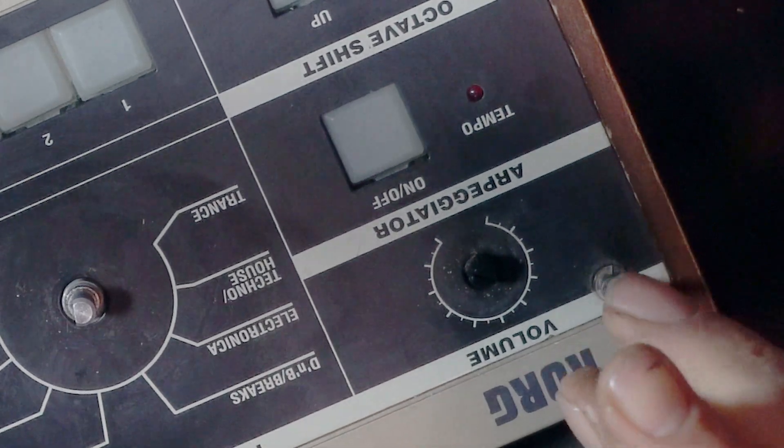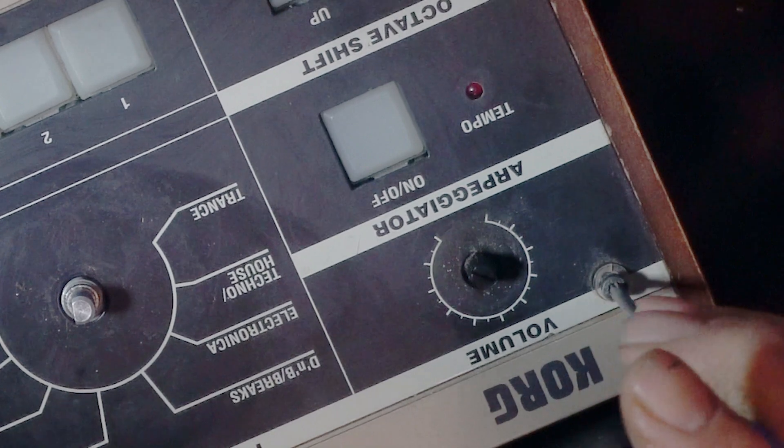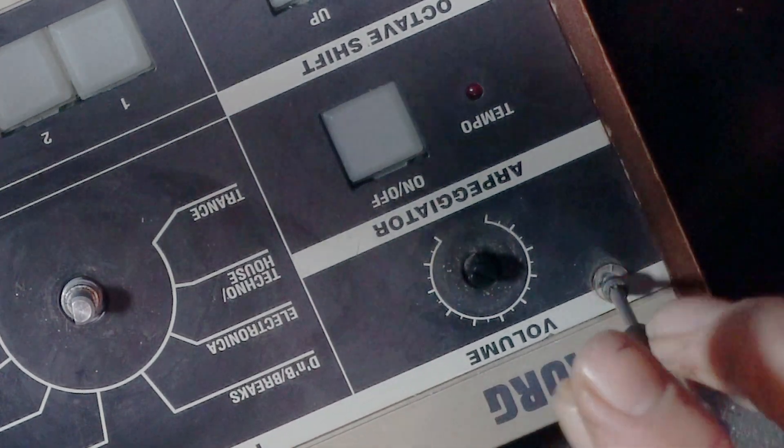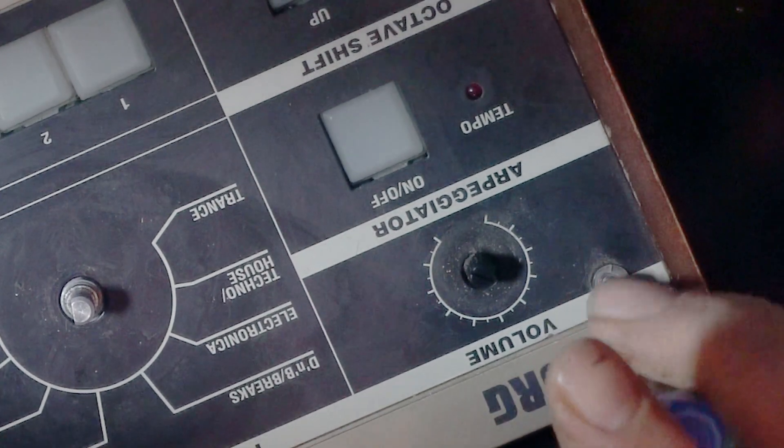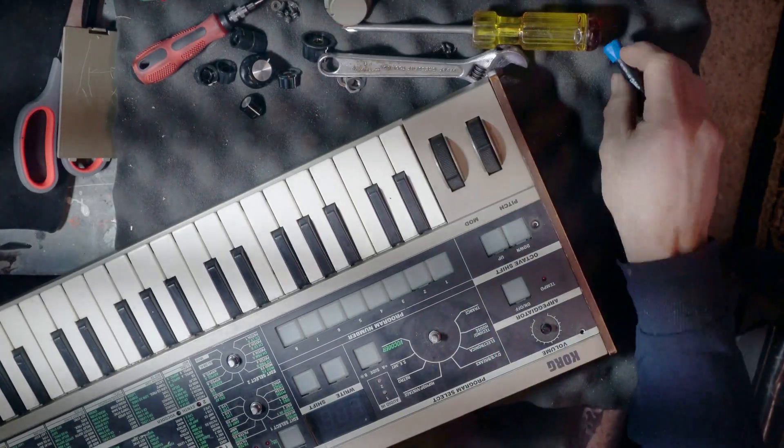And finally the little hex bolts holding on the metal cover, which is kind of like the backbone of this device. It's pretty flimsy without it, and that'll come up later.